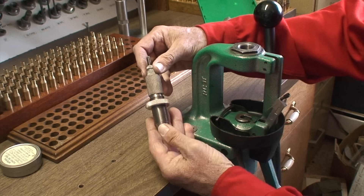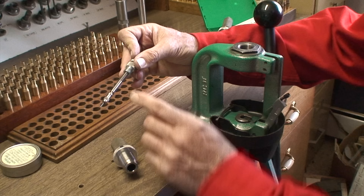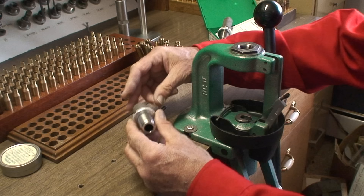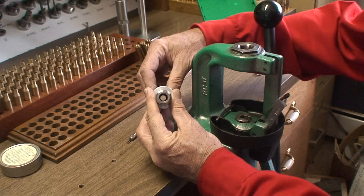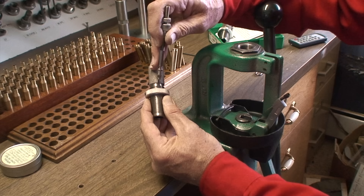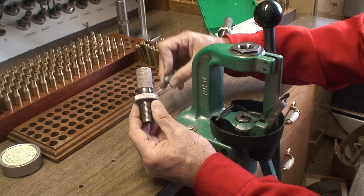Your reloading die as it comes out of the box is a barrel that's carefully machined to the correct dimensions. Inside there's a decapping rod, your decapping pin, and your expander ball. You want to inspect the inside of the die by looking through it to make sure it's clean and shiny. If there's any residue, use something soft like a soft piece of wood or plastic and clean it out with a piece of Kleenex. Look through both ends and make sure it's clear. There's also a tiny hole on the side that can occasionally get plugged with residue and sizing die lube, so keep these dies cleaned at all times.